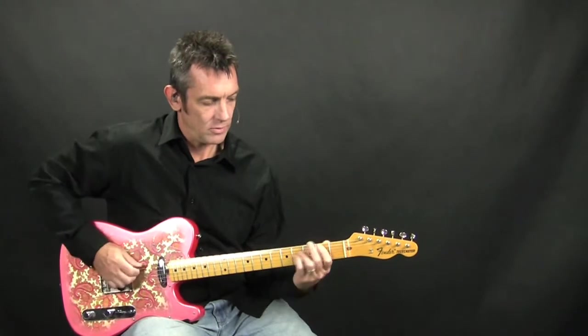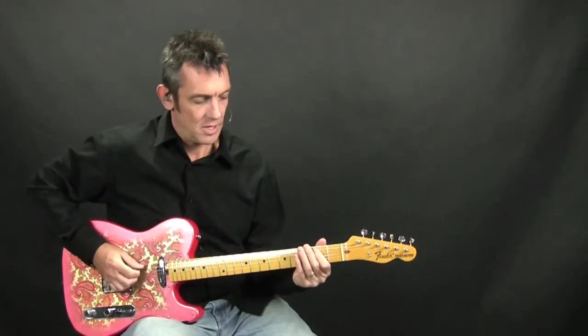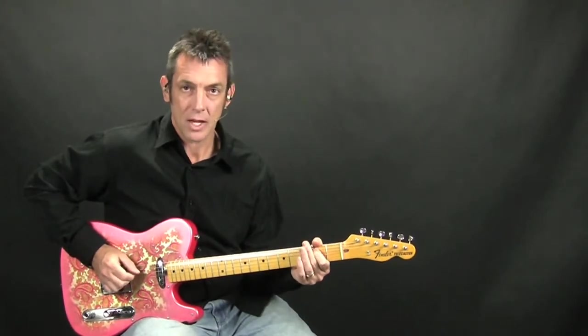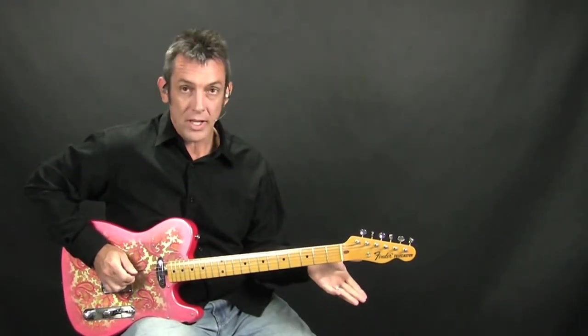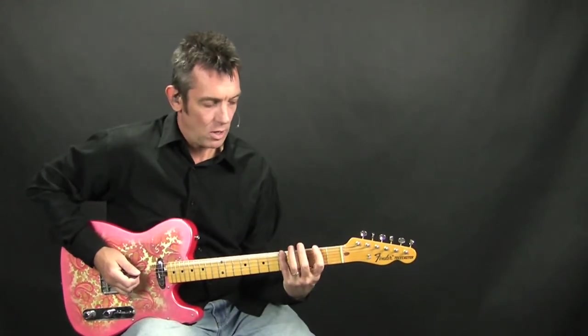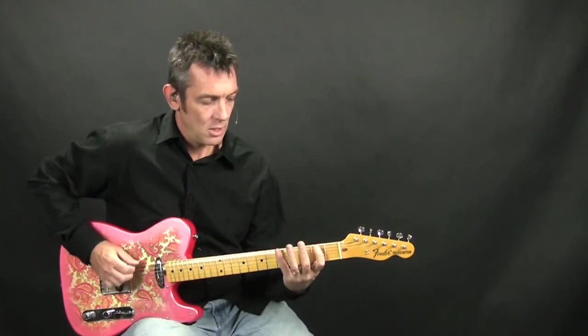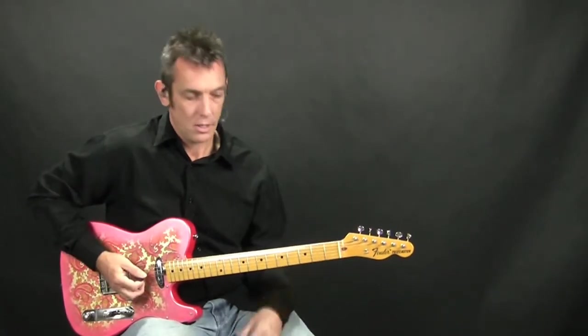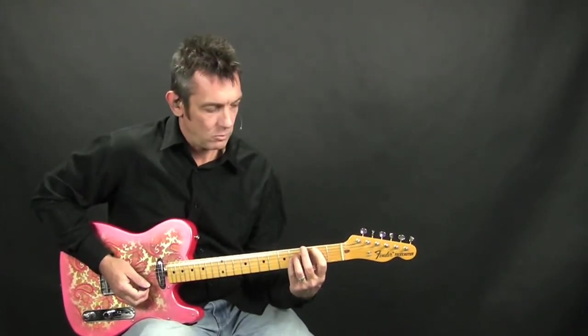Then it does this little riff — all that riff is basically a B, or the 2nd fret on the A string, open A, and then you do a walk down on the 6th string: 5-4-2. Then you just do another B bar chord there, root 5.